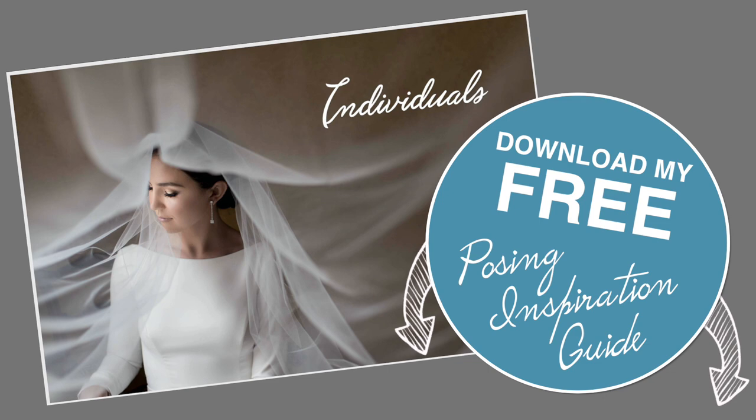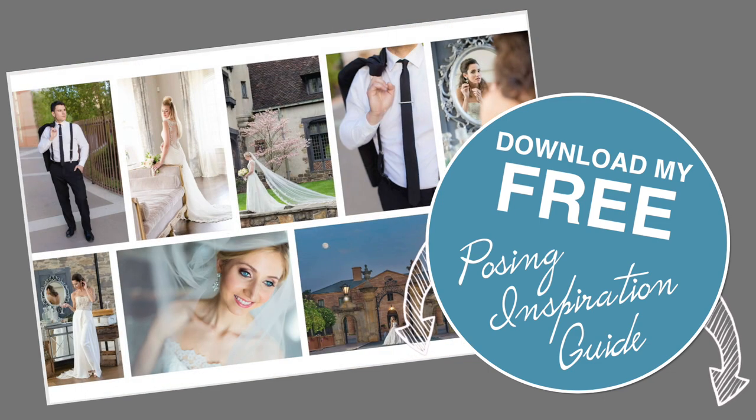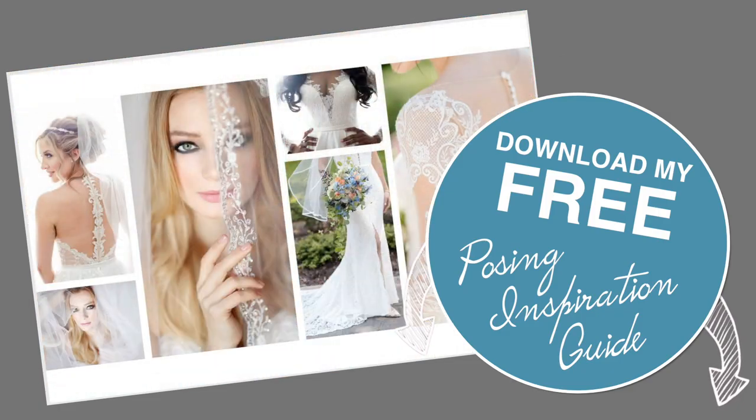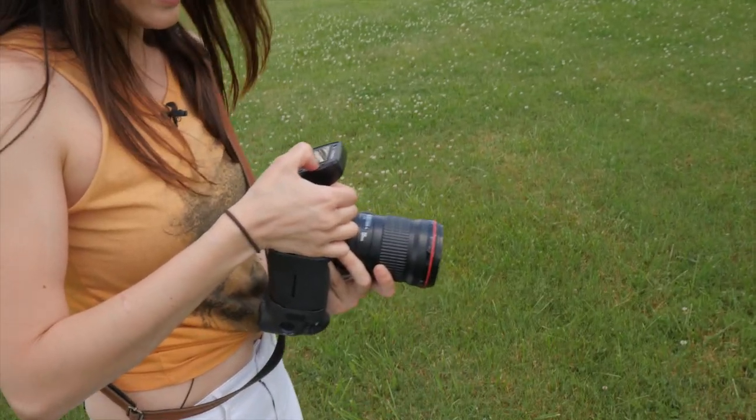I've got a lot coming for you, but first, a little freebie. Download my free posing inspiration guide — you can download it in the link in the description below. Let's go ahead and take a shot and see what we've got.